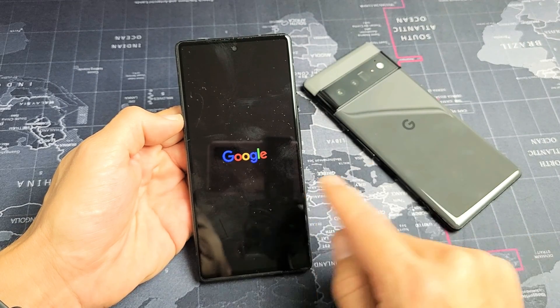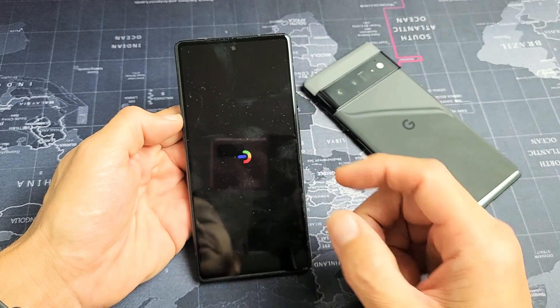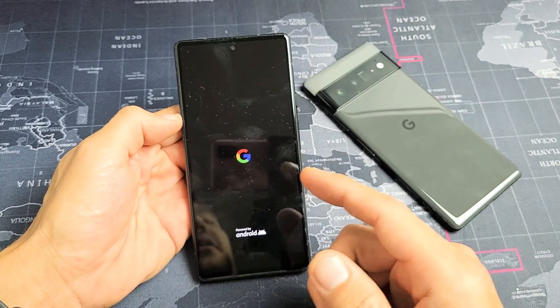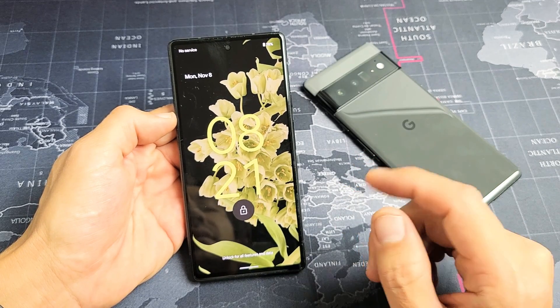If you have a Google Pixel 6 or 6 Pro and you have an issue where you're stuck in a boot loop — basically where it's constantly restarting, you'll see the Google logo and it's going to restart again in a continuous rebooting sequence — I'm going to show you how to get you up and running.